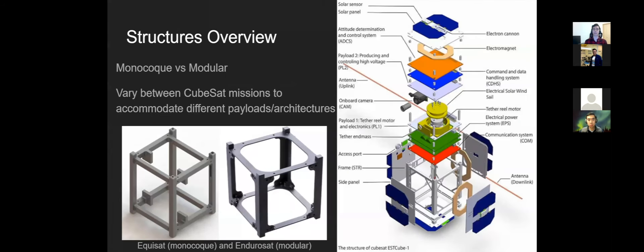A quick overview on CubeSat structures overall. Architecturally, there are two main styles: monocoque, where the structure is manufactured from a single piece of material — for example, EquiSat from Brown Space Engineering, milled from a solid chunk of aluminum — versus modular, which is more typical, where it's many different pieces screwed or fastened together. Monocoque can be lighter since fasteners add weight due to steel being denser than aluminum, but modular is more adaptable, easier to manufacture, and has become the standard for CubeSats.